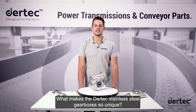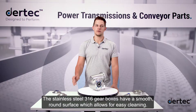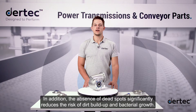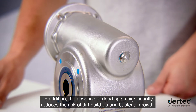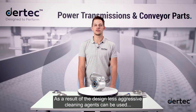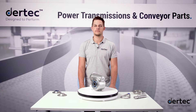What makes Daretec stainless steel gearboxes so unique? The stainless steel 316 gearboxes have a smooth, round surface which allows for easy cleaning. In addition, the absence of dead spots significantly reduces the risk of dirt buildup and bacterial growth. As a result of the design, less aggressive cleaning agents can be used and less water is needed to clean the gearboxes.